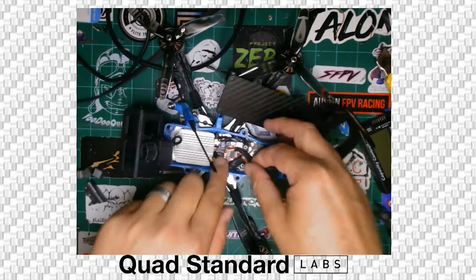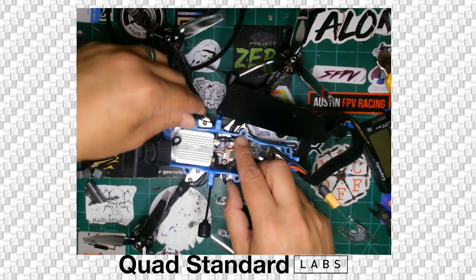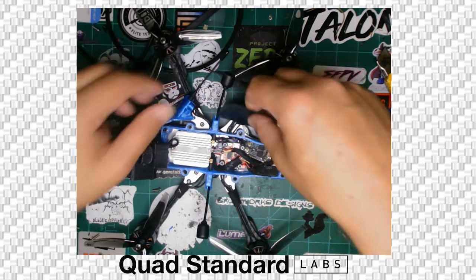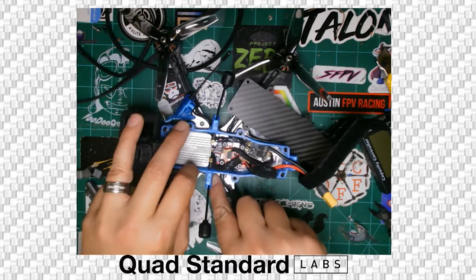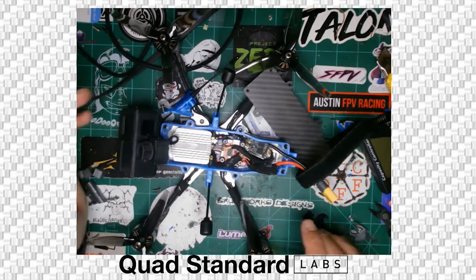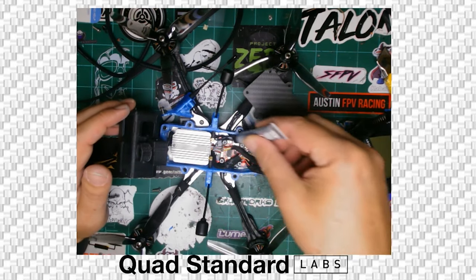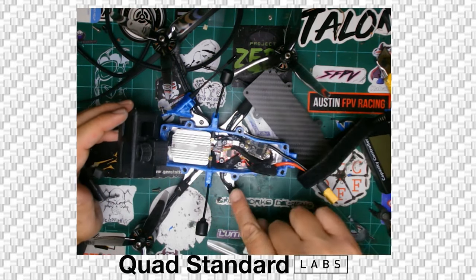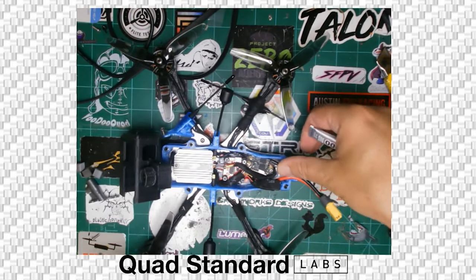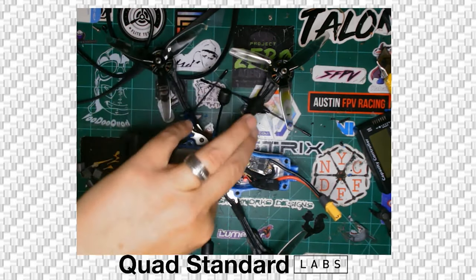Once the bottom is sealed, arrange everything and make sure the antenna has just enough slack to reach its mount. Verify you've got that bead all the way around, nice and clean, right on the edges of the frame. Then go ahead and do the top bead — same thing, all the way around the edges. Make sure the XT60 is in its place and the front cable and antennas are all connected.